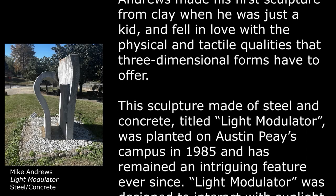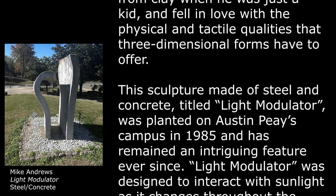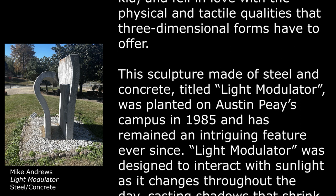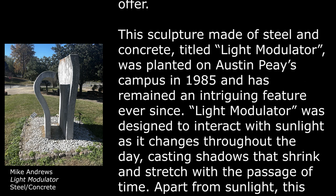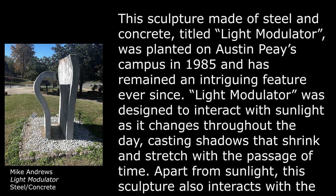This sculpture, made of steel and concrete, titled Light Modulator, was planted on Austin Peay's campus in 1985 and has remained an intriguing feature ever since. Light Modulator was designed to interact with sunlight as it changes throughout the day,